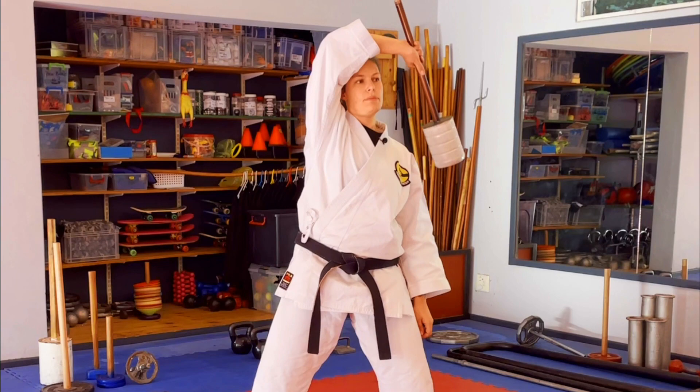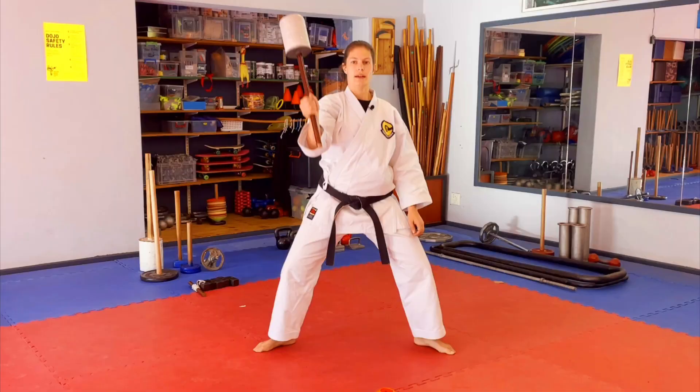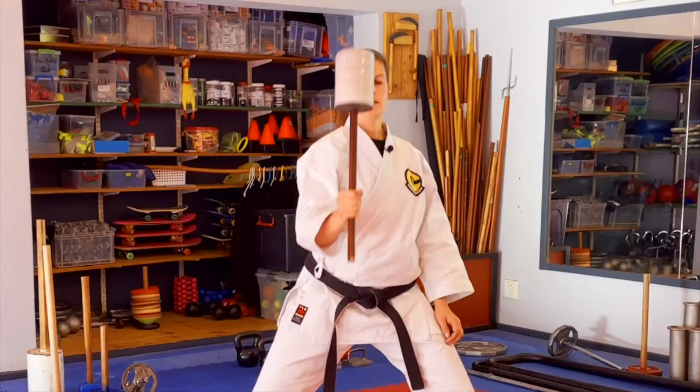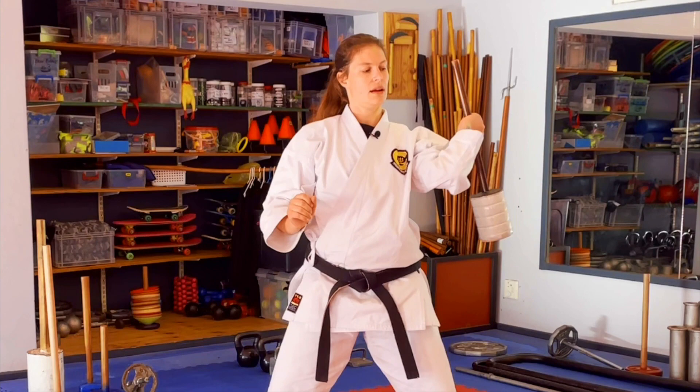One, all the way around your head — please don't smash the back of your head. Two and down. Then the other way: one, two, down. You can also do 180 degrees only — from here, round the shoulder, down, round the shoulder, down.